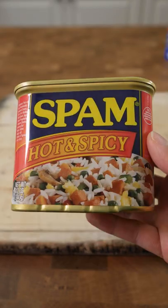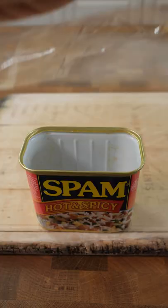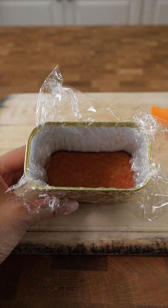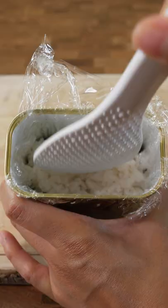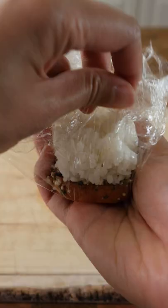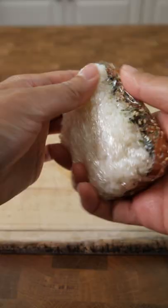Spam musubi with a spam can as the mold. Some of you said you don't have the mold I've been using in my previous musubi videos. So if you want to try making one for the first time before buying one, here's a safer way you can make the musubi without cutting your hands on the can. Some people suggest cutting open one end of the can, but if you're gonna do that, I think the price of band-aids may be the same price as a musubi mold — minus the pain.